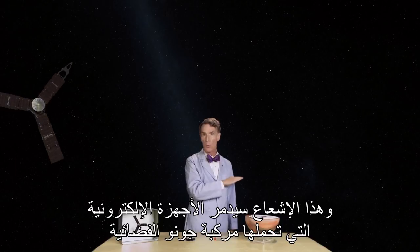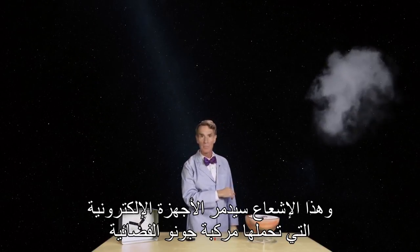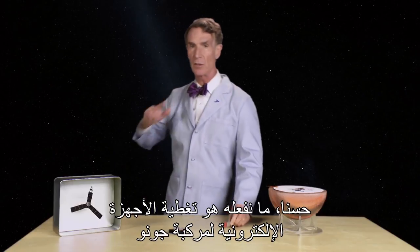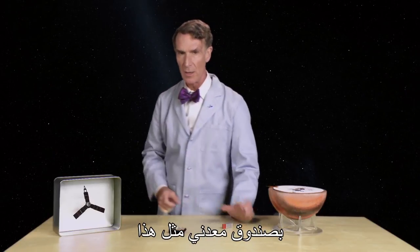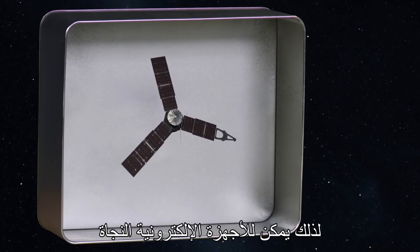Now that radiation would destroy the electronics on board the Juno spacecraft. So what we do is we enclose Juno's electronics in a metal vault like this one, so our electronics can survive.